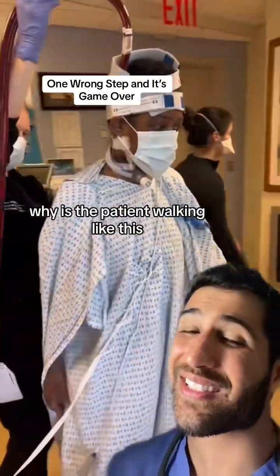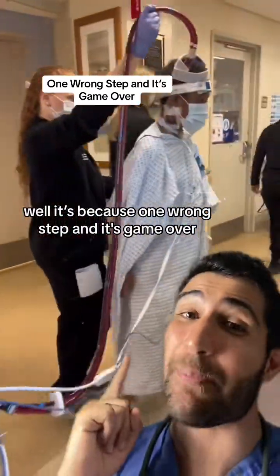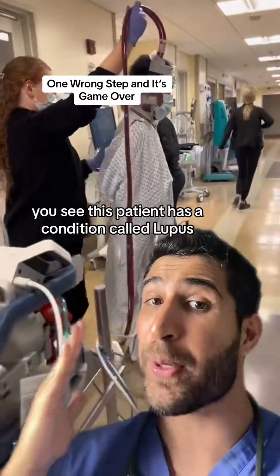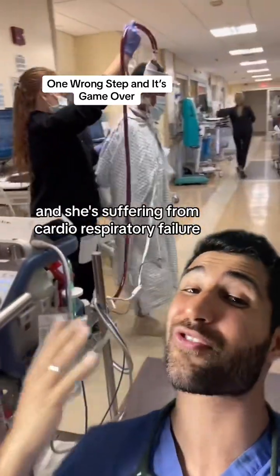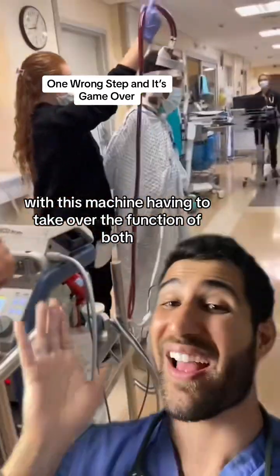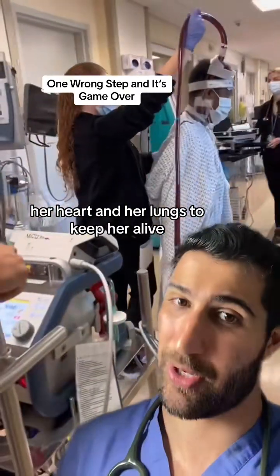Why is the patient walking like this? Well, it's because one wrong step and it's game over. This patient has a condition called lupus and she's suffering from cardiorespiratory failure, with this machine having to take over the function of both her heart and her lungs to keep her alive.